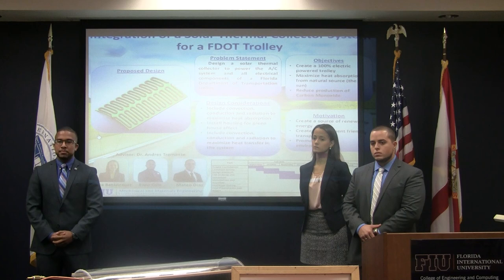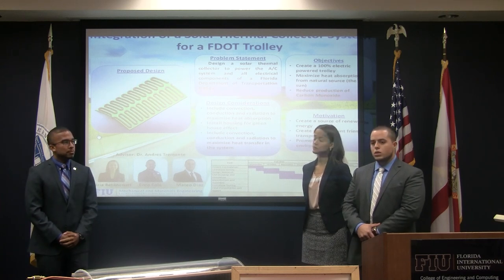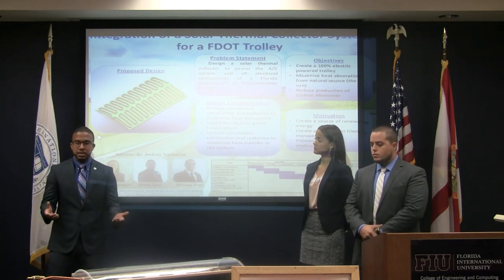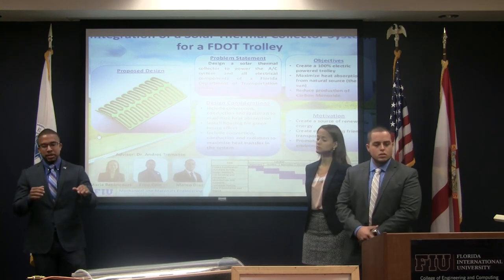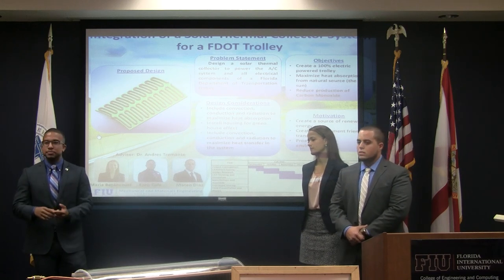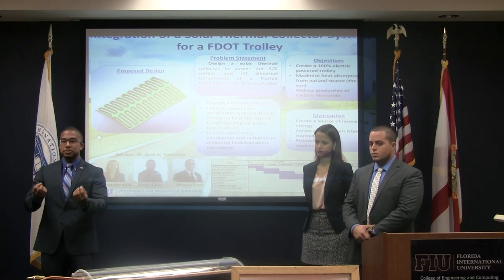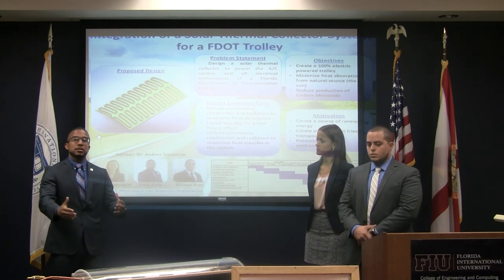Q: Do you know how much temperature delta you need to successfully run the solar absorption chiller for this application? A: For the full-scale model it was 305 degrees per hour. Q: How big would this need to be to get you to 305? A: The full-size model would have to be about 18 feet long and 6 feet wide. Mainly, we would have to use different materials — carbon fiber, fiberglass for insulation to prevent heat from dissipating to the passengers, photosynthetic glass, and materials with higher thermal conductivity to attract more heat and keep heat within the system, creating a greenhouse effect and maximizing the temperature.